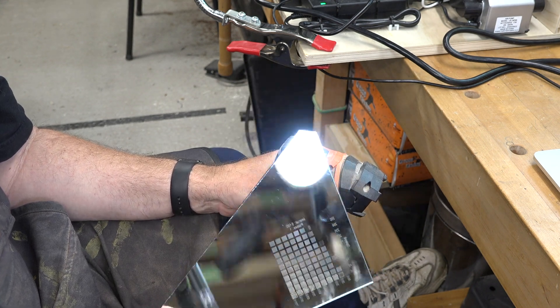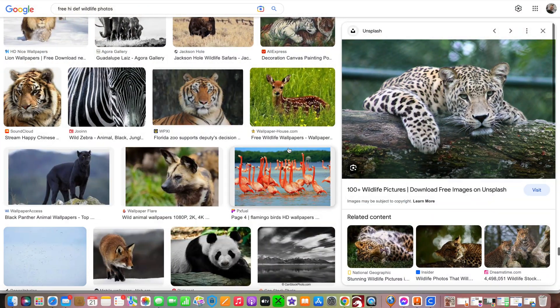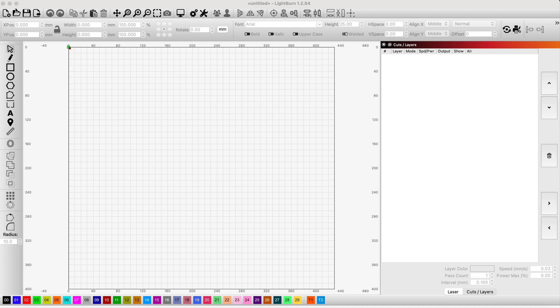What I've done is gone on the internet and googled high-def wildlife photos, and I think I've chosen this one right here — this leopard. I've saved this image and now we need to do a few things with it in order to make it work for the mirror. The very first thing is to start up LightBurn.